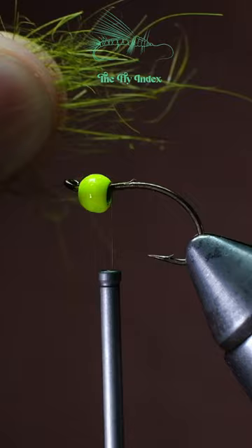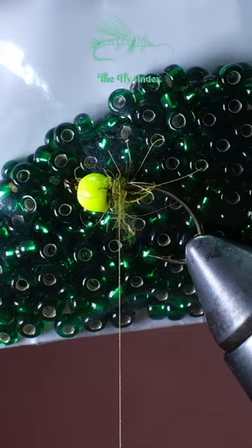Next, build a short dubbing noodle and give that a few wraps behind the bead, pulling off any extra dubbing. Next, add a glass bead to build the body.